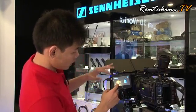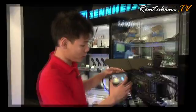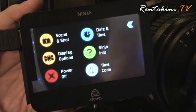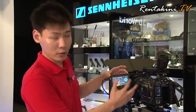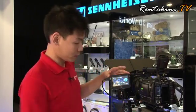They will be changing the battery display to percentage in the latest firmware. For the Ninja, Atomos is constantly upgrading the software — you can see here this is version 2.01. The new firmware will be coming soon with a lot of upgrades, so you don't have to worry about your Atomos going out of date.